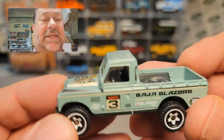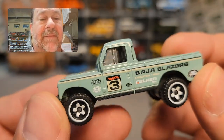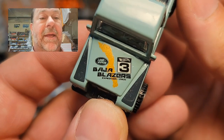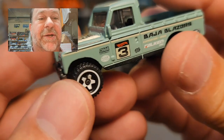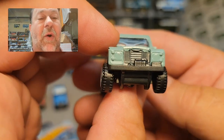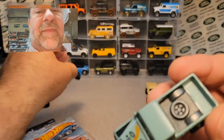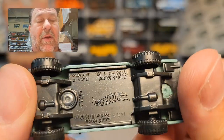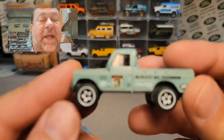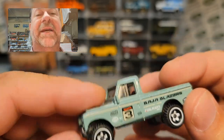The next one that came out was the Baja Blazers. It got rid of the tampo on the roof — they probably figured they'd put tampos everywhere else. This is Land Rover number three, Baja Blazers. No rear and no front details. Had a gray, a little bit darker gray than the first two. So it's got this darker gray with a darker gray base. Same wheels, but now with white.